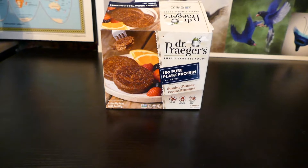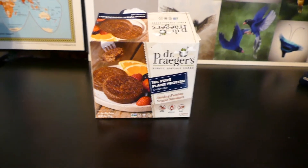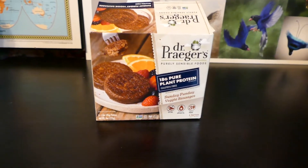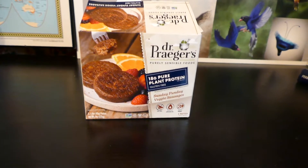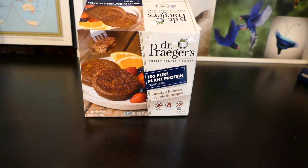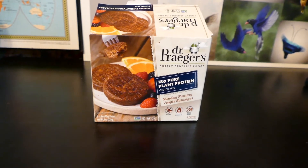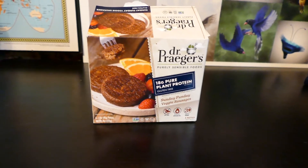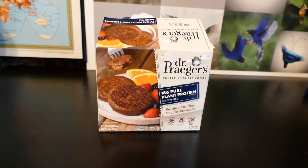Hello everyone, this is I Review the Gods — we review any and everything. Today we are reviewing Dr. Prager's Pure Plant Protein Sundae Funday Veggie Sausages. These have 18 grams of pure plant protein, they're gluten free.